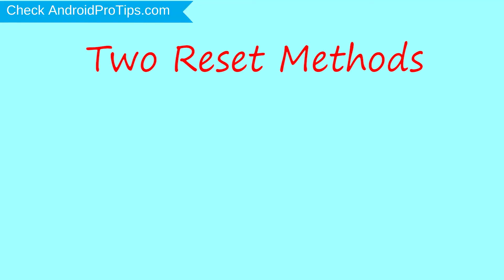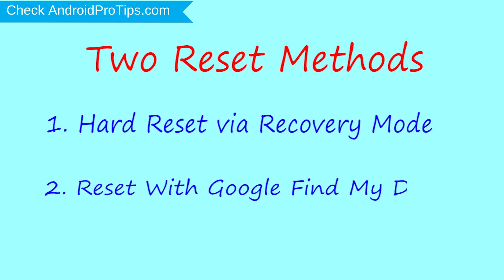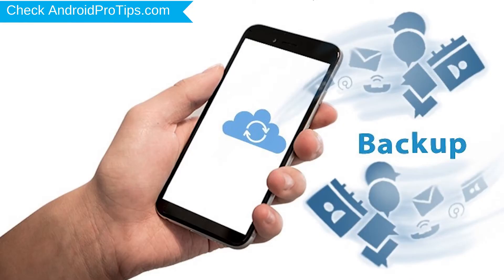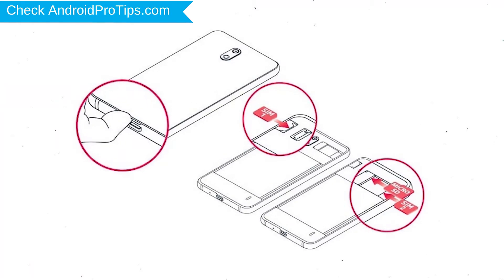We provide two reset methods. First method: hard reset via recovery mode. Second method: reset with Google Find My Device. Before resetting your mobile, charge your mobile if the battery is less than 50%. You need to make sure that the data on your device is backed up so you do not lose valuable photos or documents. Reset deletes all your mobile data, so you better back up all important data and remove SIM and SD card.